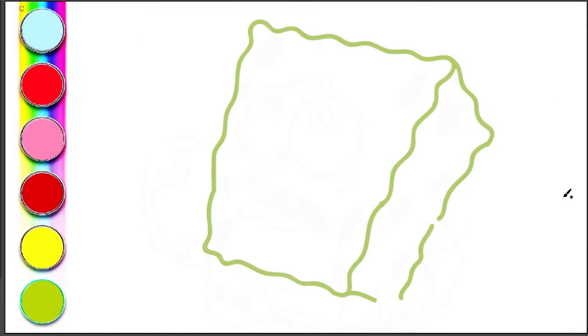Here we have an exciting adventure waiting for us. Are you ready to join the drawing and coloring adventure with SpongeBob Squarepants? We will learn together how to draw a cute SpongeBob and decorate it with bright colors. So grab your pencils and watercolors, and get ready to enter a world full of color and fun at the Magic Circle Channel. Let's start our adventure together.